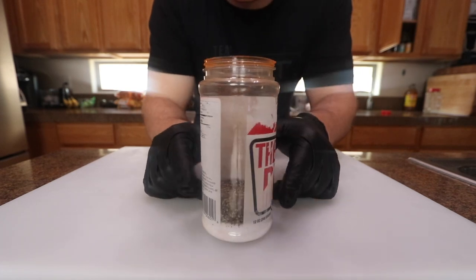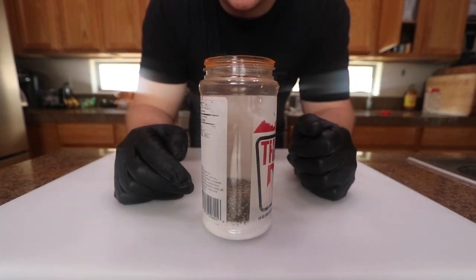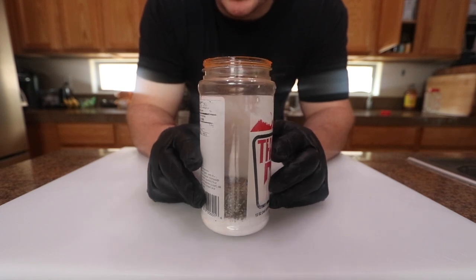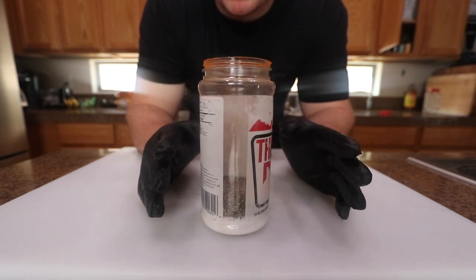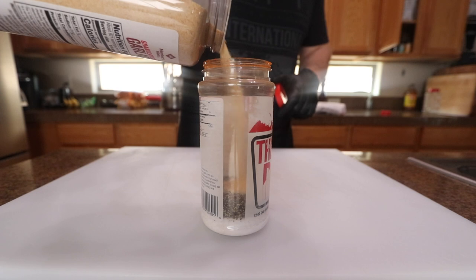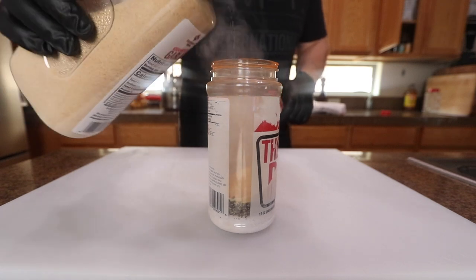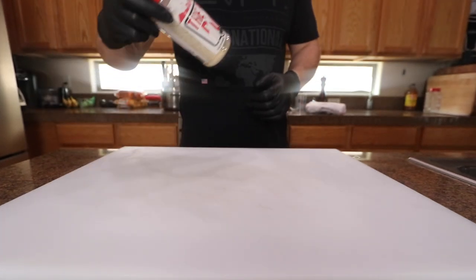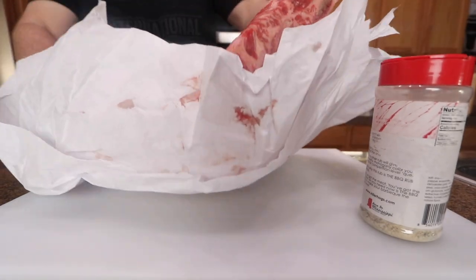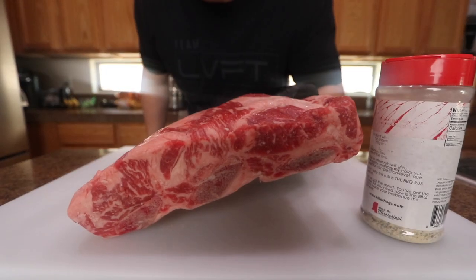For the rub — if you can see that — it's about 60/40, 70/30 kosher salt and coarse ground black pepper, give or take on the ratio, a little bit more black pepper in there. I'm just gonna throw a few tablespoons of some granulated garlic in and that's gonna be it.